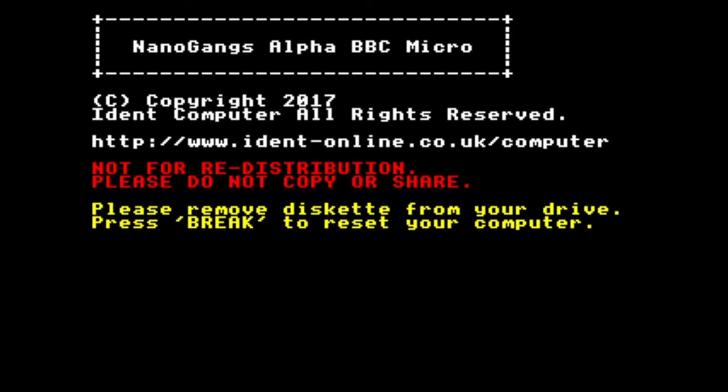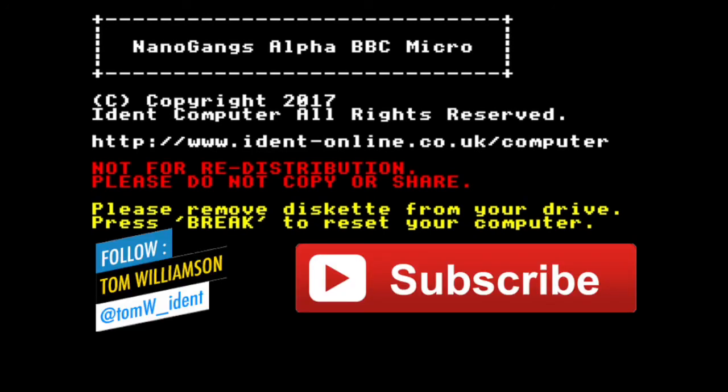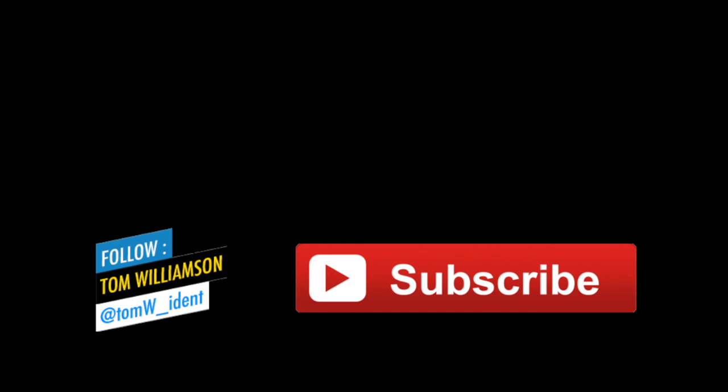I hope you've enjoyed this technical video. Please feel free to leave any comments or questions. You can tweet me and follow me on Twitter at TomW_ident. Don't forget to subscribe if you like what you see. Thank you so much for joining us — I'll have lots more coming up on Wi-Fi Sheep in the near future. Bye for now.